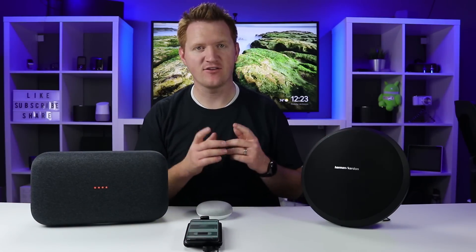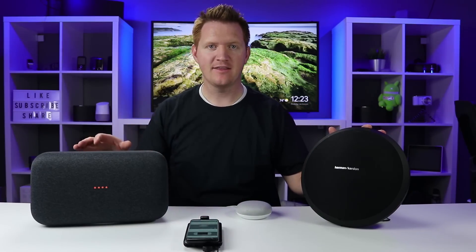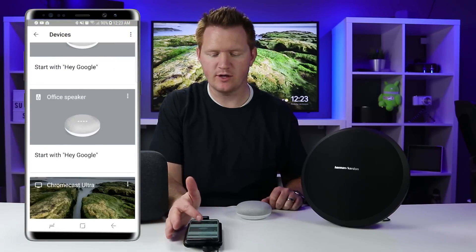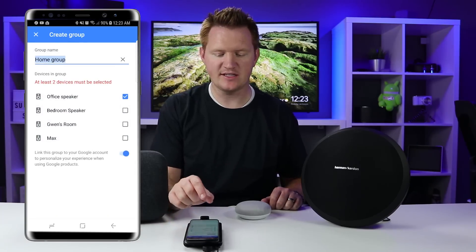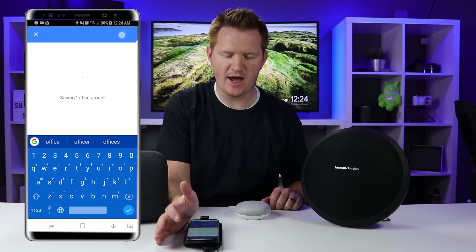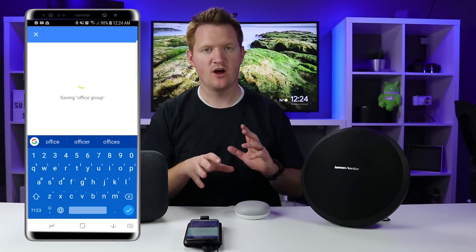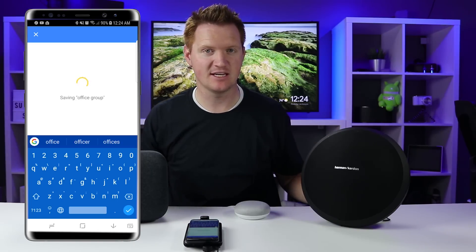You can also use the Bluetooth speaker in a group with other Google Home devices. Here I have the Bluetooth speaker connected to the Google Home Mini and a Google Home Max. Go into the Devices tab, find the office speaker, select Settings, and select Create Group. Choose the other device to add, name it "office group," and you have your two speakers — the office speaker and the Max. Select Save and it will create that audio group.